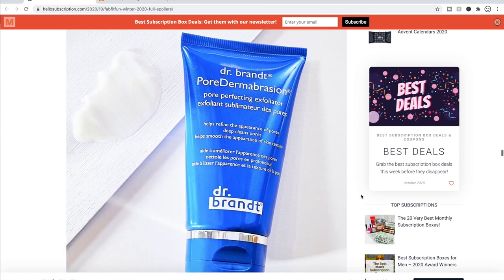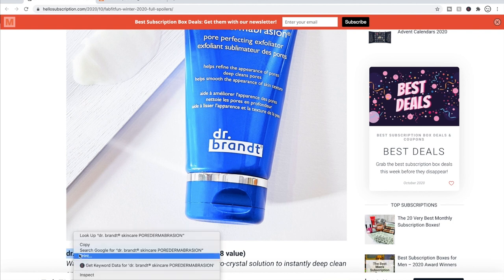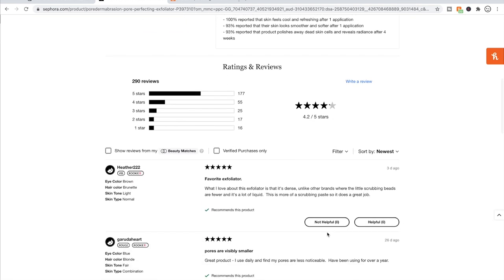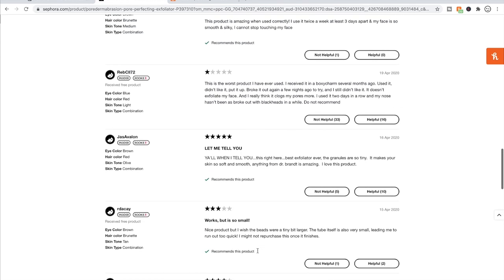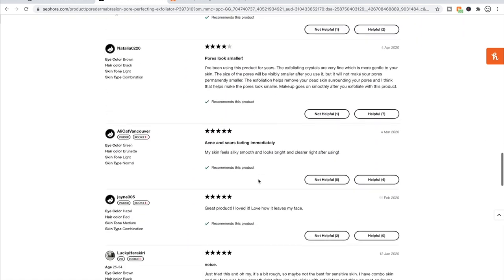The other Dr. Brandt option is the Pore Dermabrasion Microderm Abrasion, also on Sephora with four solid stars and 290 reviews. It's for normal, combination, and oily skin — not for dry skin, so neither Dr. Brandt product would be right for me anyway. One outlier one-star review said it didn't exfoliate and actually clogged their pores more, but the rest of the reviews are pretty solid stars overall.